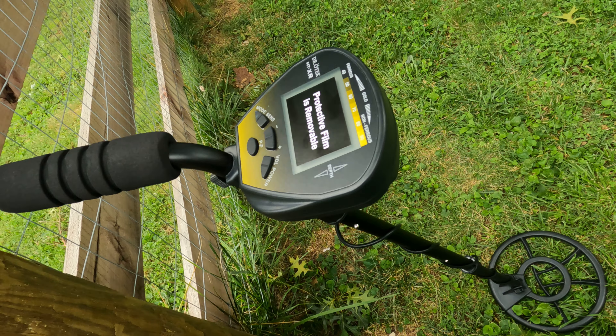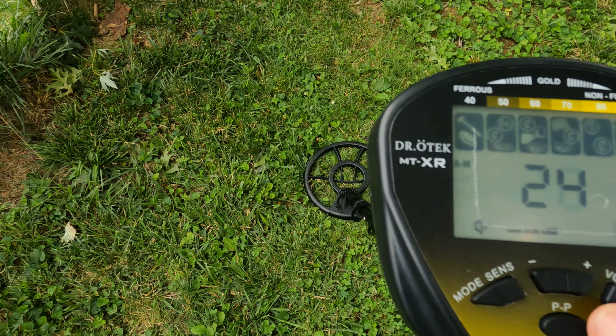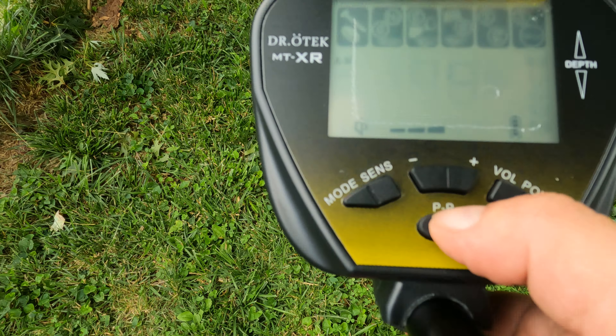Let's look and see what you're going to see when you turn this thing on. Power button, you have a volume button with three levels of volume. You have the pinpoint option — takes a double tap to get out of it. Mode: you have discrimination, memory, jewelry, and all metal. We'll start with discrimination mode.